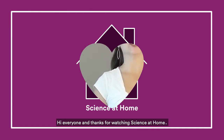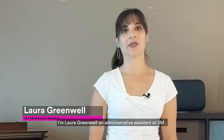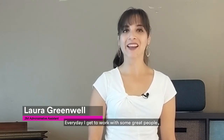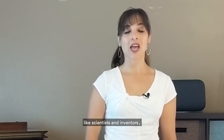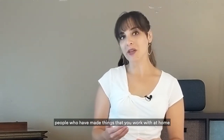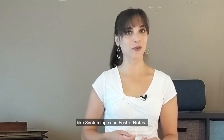Hi everyone and thanks for watching Science at Home. I'm Laura Greenwell, an administrative assistant at 3M. Every day I get to work with some great people like scientists and inventors — people who have made things that you work with at home in your art projects and STEM projects, like Scotch tape and Post-it notes.